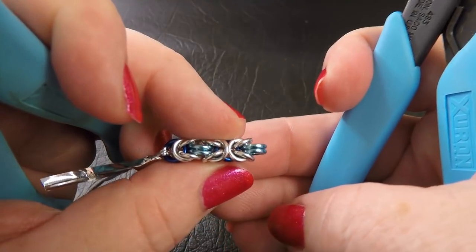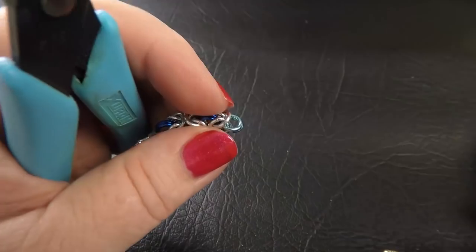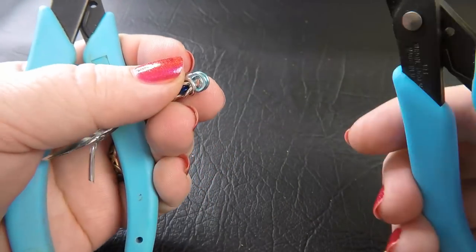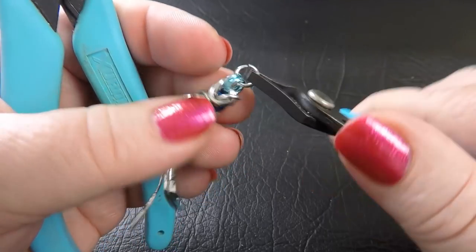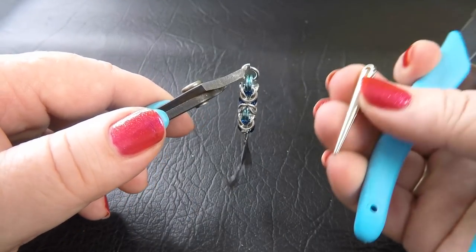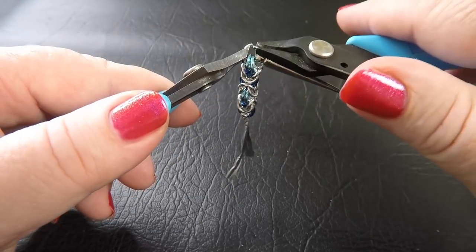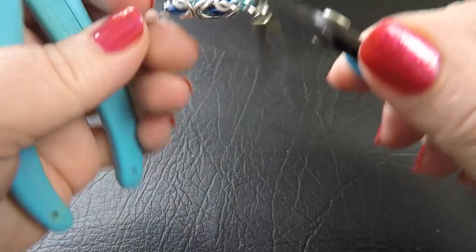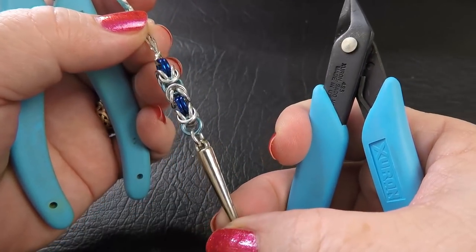That's it for the Byzantine section. Now grab another colour one ring, feed it through the last pair of rings in our chain, and before closing it up, grab our spike and pop it onto the ring, then close the ring up. There's the dangerous bit of our earring!